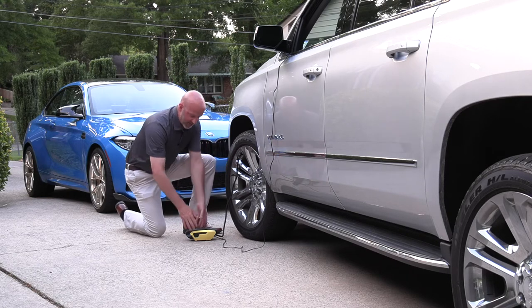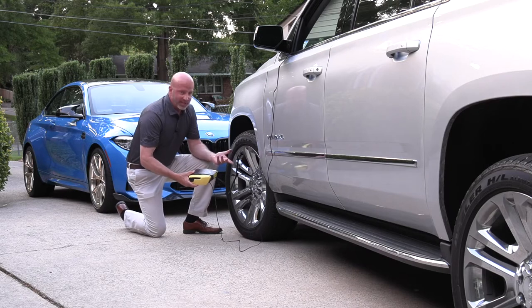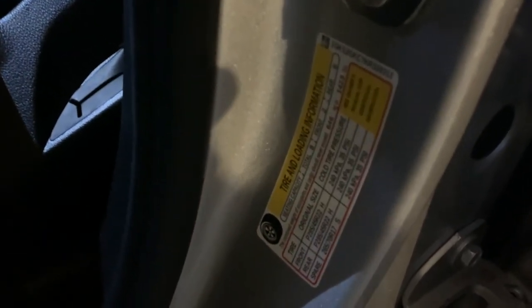Once you connect it up, the LCD display shows you the pressure at its current state. You have four different measurement options — in this case we're using PSI, but you can cycle through the various options depending on what you prefer. Once you get that reading, you can compare it to the reading on your door pillar to find your recommended tire pressure.